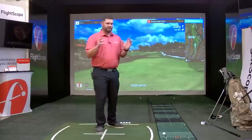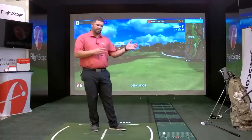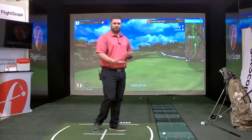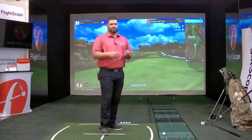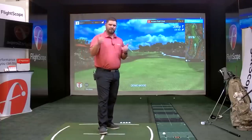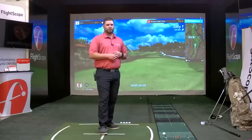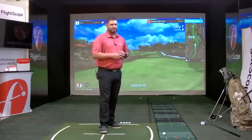FS Golf gives you the ability to see all data parameters and bring in video — it was designed more around the consumer who wants quick data with video. FS Video has all the same capabilities but you can drag and drop the screens you want to see: split screen, three screens, four screens, whatever you need. Thank you all so much for joining us. If you have any questions, reach us at sales at flyscope.com or visit flyscope.com. We have some nice specials this week for the PGA Show, so give us a ring.